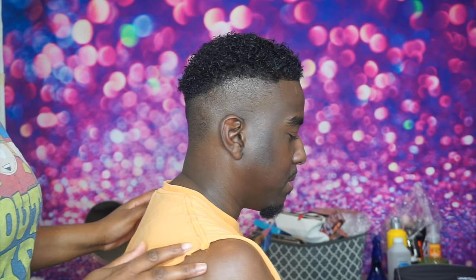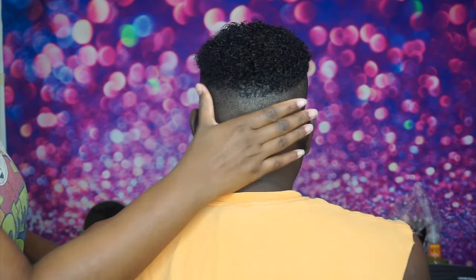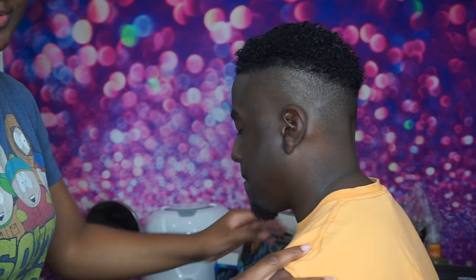This wraps up the video. If you liked it, please don't forget to show your girl some love by hitting that like button and subscribing with notifications on so you'll be notified whenever I upload a brand new video. Drop a comment and let me know what you think of this whole look. See you guys in the next video — bye!